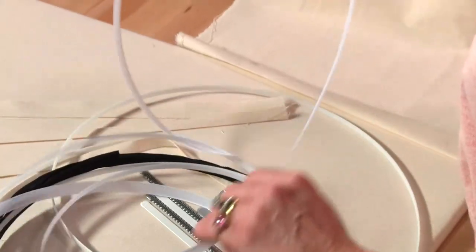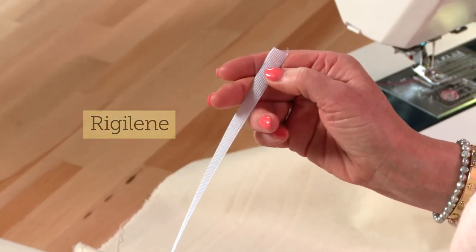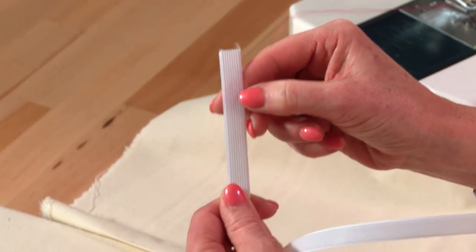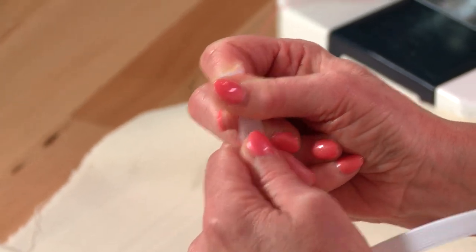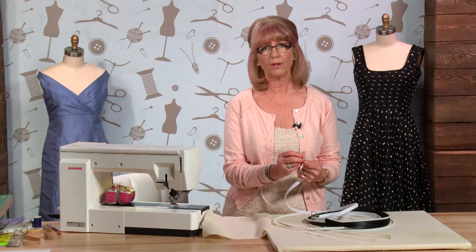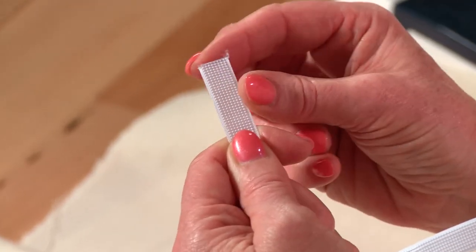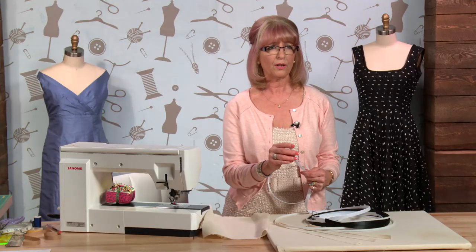The most common boning used on the market is Rigeline. It's polyester - rods of polyester that have been woven together. The downside of Rigeline is that in wear these little rods poke their way out at the ends, and they will go not only through your garment and through your lining, they'll also go into you, and that can be really uncomfortable.